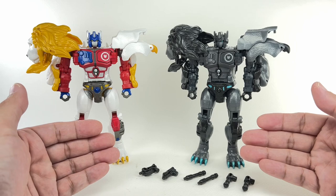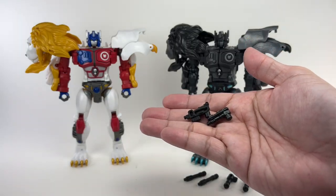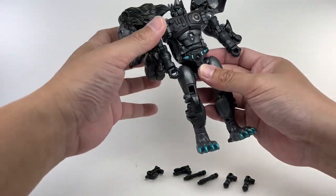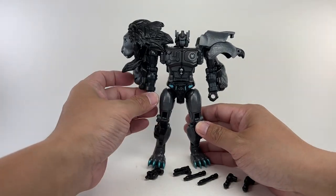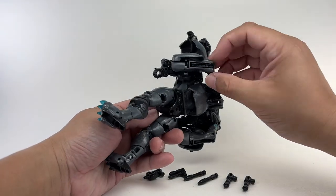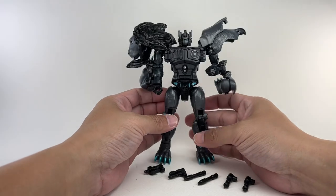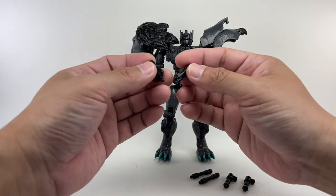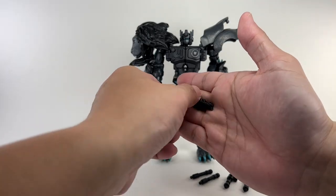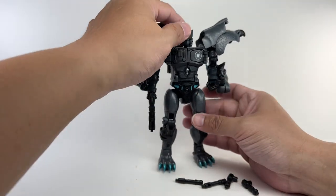Instead of adding a new head sculpt, they did add new weapons — two blaster pistols incorporated into this figure, which is all right I suppose. You're getting a little extra other than just a redeco. Mold degradation doesn't seem to be an issue; there's some looseness here and there but not too much to be concerned about. The Evo Fusion gimmick per the instructions is just popping out the claws, but I think the real Evo Fusion is combining the two new weapons together to form a longer blaster rifle, which is actually pretty cool.